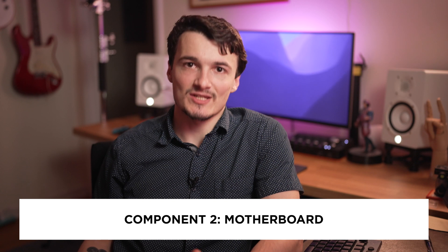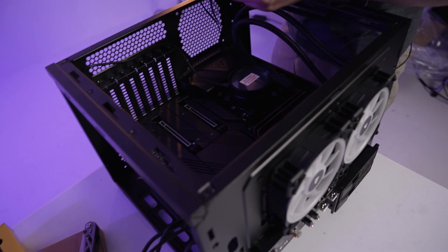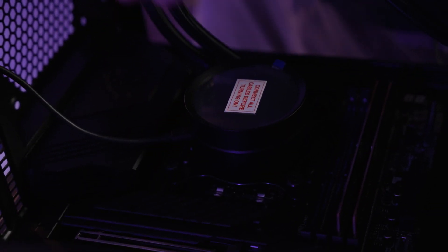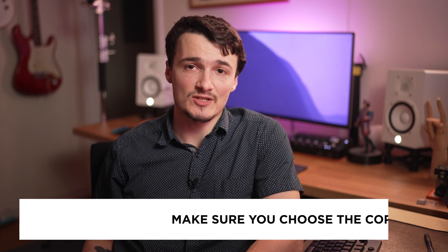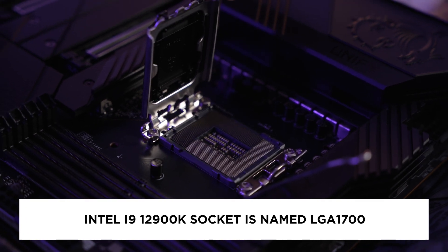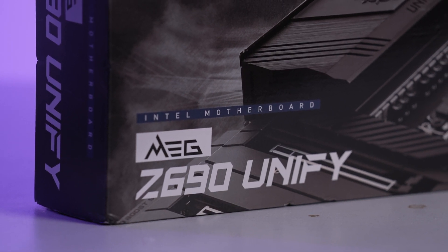Speaking of the motherboard, the second most important component of the PC build is the motherboard. A motherboard is basically like a home base for all of your computer's components — you connect all of your components to the motherboard and as a result they're all able to talk to each other. When it comes to selecting a motherboard, one of the crucial specs that you must choose correctly is the socket type for the processor. On my Intel 12900K, the socket is called LGA 1700, so the motherboard I selected must fit that socket.